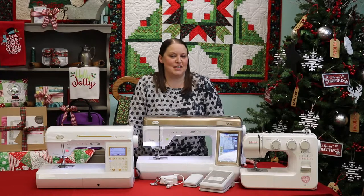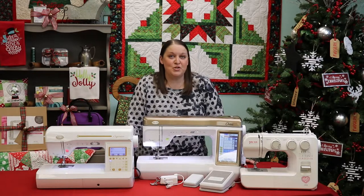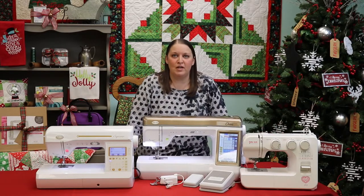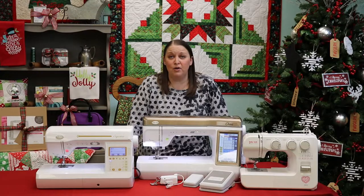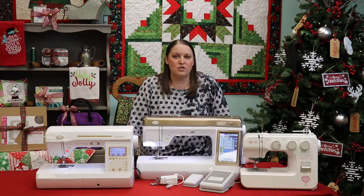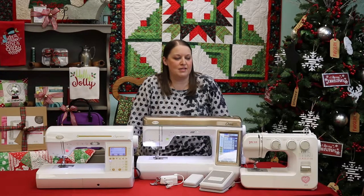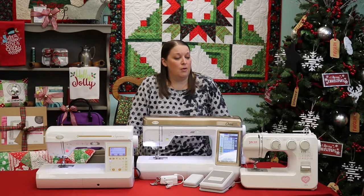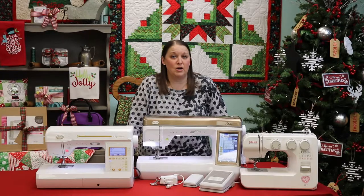First up in our series is our sewing machines, and we'll start with the Baby Lock Joy. The Joy makes the perfect sewing machine for the beginner sewer in your family. It's also really great to have as a machine that you can take on retreats and travel with — its compact size makes it great for travel.